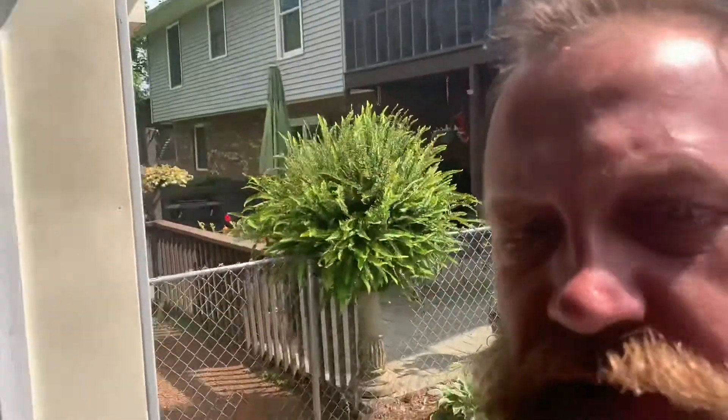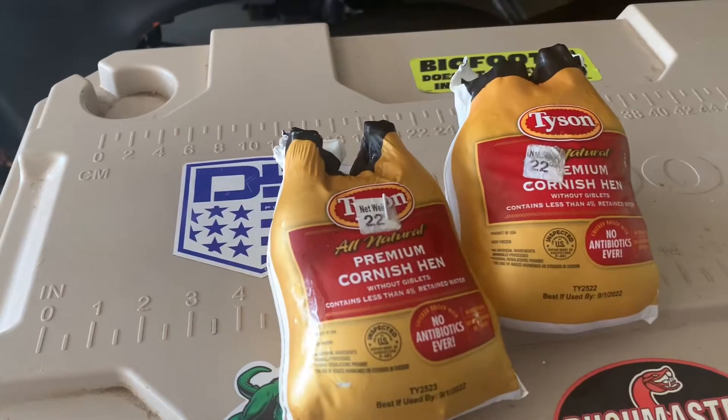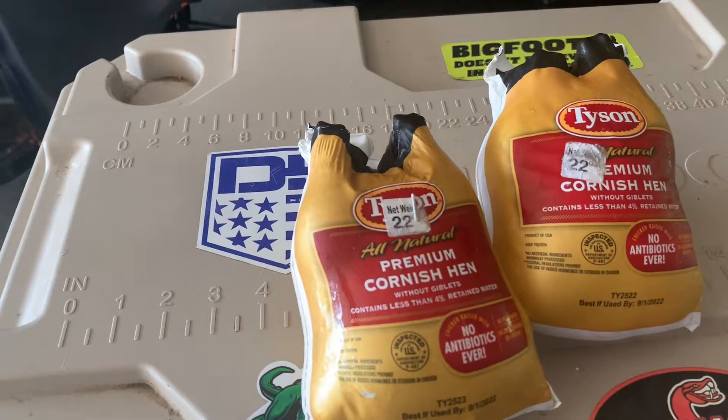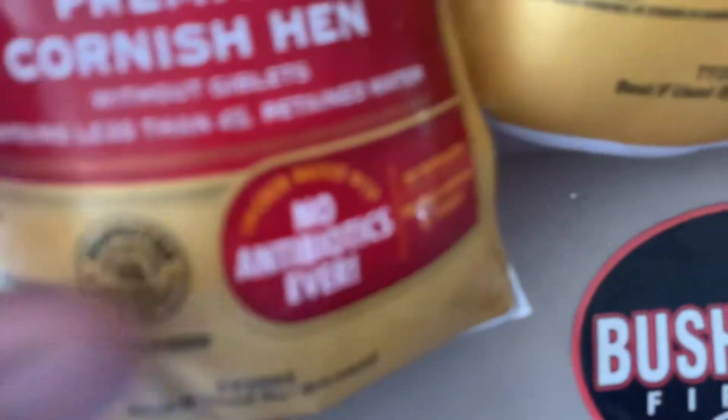All right guys, all freshened up. Let's get ready to do some Cornish hens right there — Cornish game hens. They look big but they're not. We're going to get ready to smoke some of these. We got three of them. They're about 22 ounces a piece, I think. We're going to do them on the Traeger. Let's fire this Traeger up and get into some good old Cornish hens.